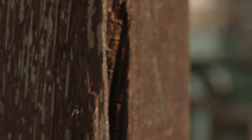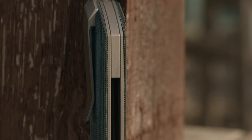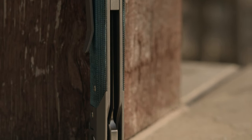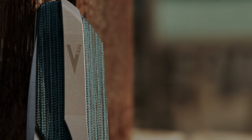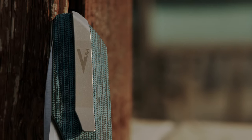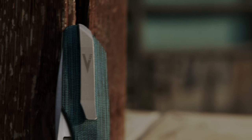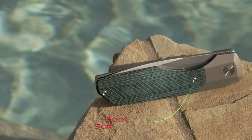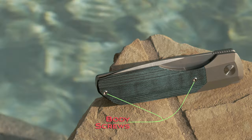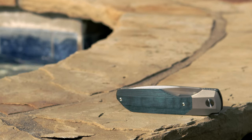The satin finish disc pivot adds some contrast but continues with the elegant theme of the knife. With the first run available in either G10 or Micarta, this is the Micarta inlay that is very high quality and will age with time and absorption of oil. The pocket clip fits the build's aesthetics and functions very well going in and out of the pocket. The design leaves the clip floating via an underlying screw — one of only two visible body screws on the show side.